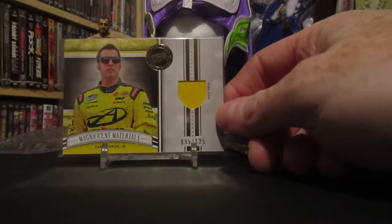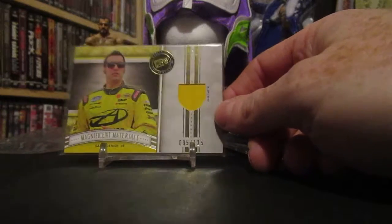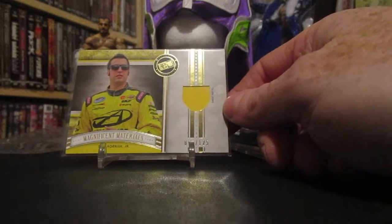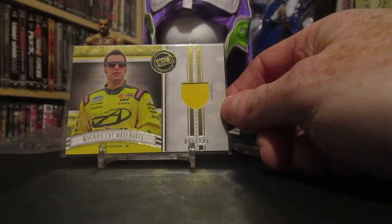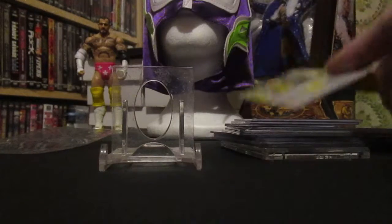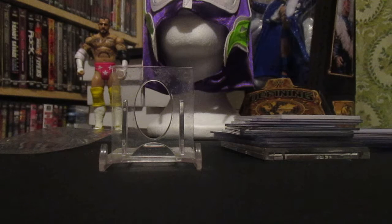Then there were two hits in the lot. First up is this Magnificent Materials — I think this was out of the Fanfare line, that box I busted a while back. It's a Sam Hornish Jr. out of 125, sheet metal relic.